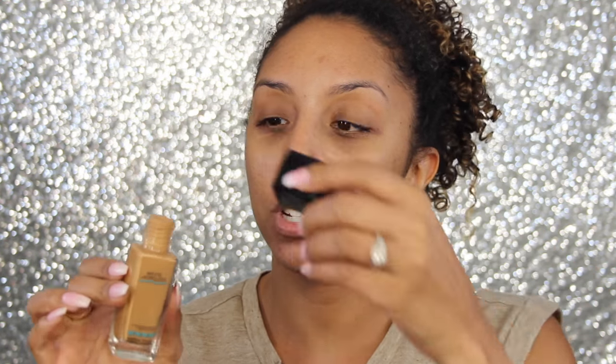I'll be applying this with a beauty blender like always. One thing I kind of didn't like about this foundation is that it's just an open top — there's no pump, you can't squeeze it. It's literally just a jar with an opening. We'll make it work; I'm just going to pour a little bit on there.